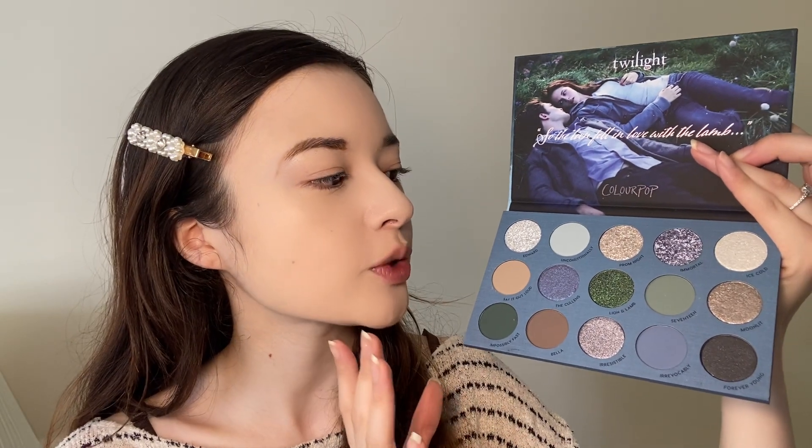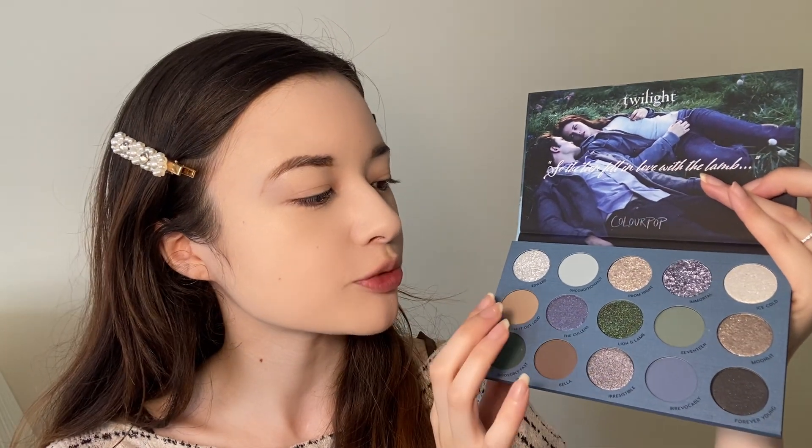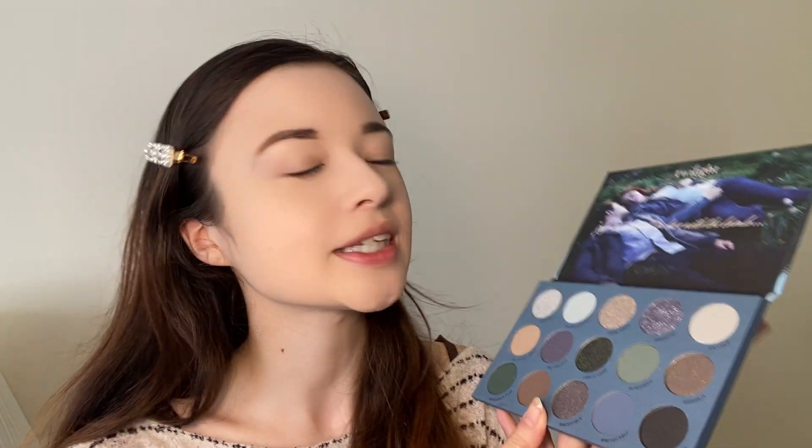Good morning guys, it is Monday morning and I'm going to be doing my first look using the Twilight palette. I got this in the beginning of June as a birthday present and today is June 24th, so it's been nearly a month. I've just been super busy with lots of makeup to try out, but we are finally trying out the Twilight palette. I'll be doing three looks — a blue themed look, a green themed look, and for today's look one, I'm going to focus on a very natural smoky sultry glam look.